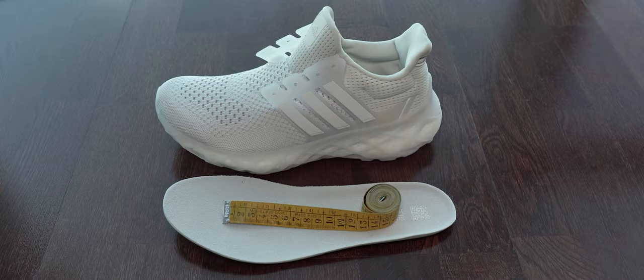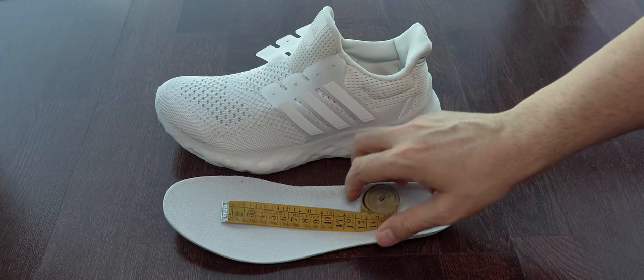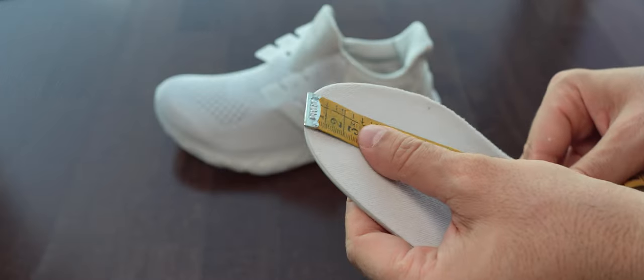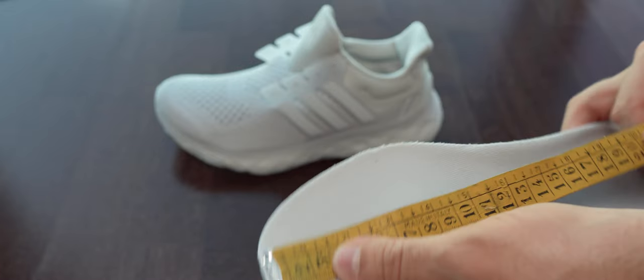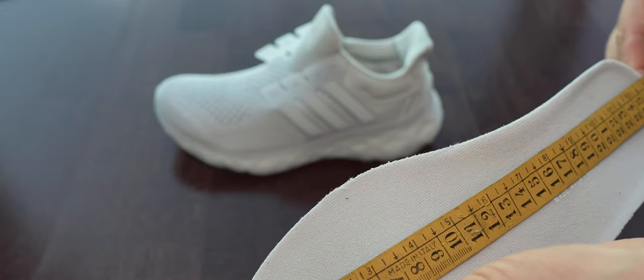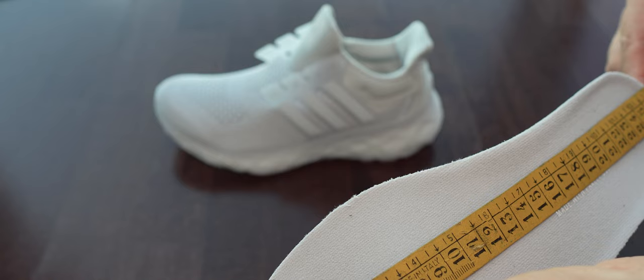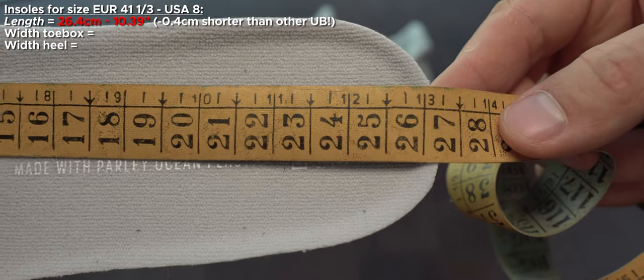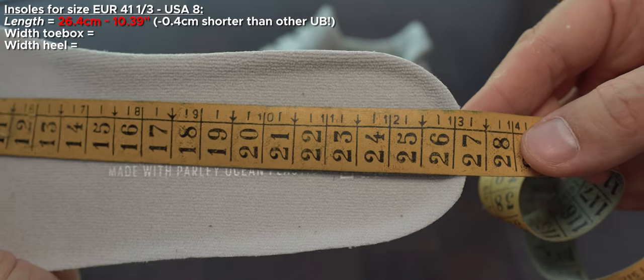This web-like enclosure gives them a bit of rigidity, but when you have them on your feet you don't notice it, so I didn't have issues with this web-like design. This info is very useful if you want to compare two different Ultra Boost models - just open two different tabs in YouTube and compare these images to see more or less how wide and how large they are.